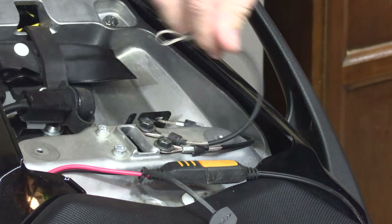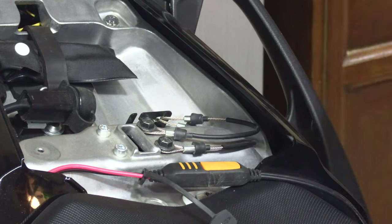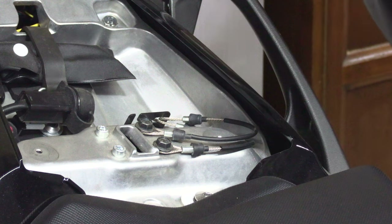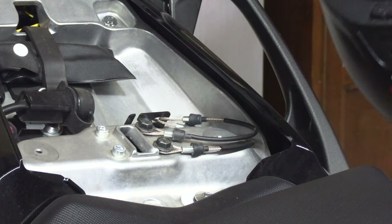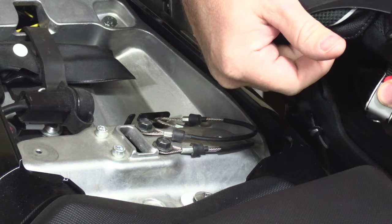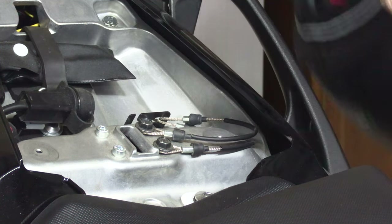You take them, run them through the helmet, latch them on this latch, and then you put your seat on. With my Nolan helmet, which uses ratchet straps, it won't work with these, so they're pretty much useless for me.